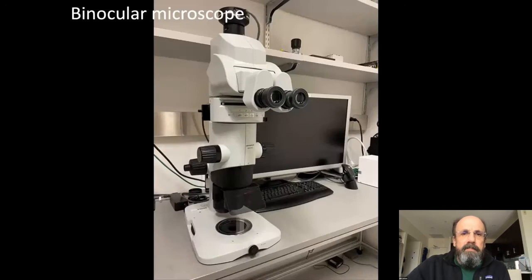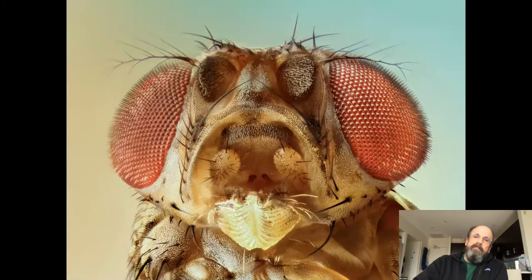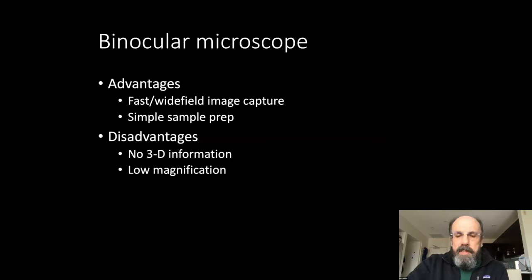Starting with the simplest microscope, you use a binocular microscope to take a nice picture of the outside of something. The advantages of the binocular microscope are that it's fast — it's one exposure — and sample prep is typically very simple: just stick the thing underneath the microscope and take pictures. The disadvantages are there's no 3D information, you're seeing the whole thickness of the sample all at once, it's hard to tell top from bottom, and you're limited to low magnification.